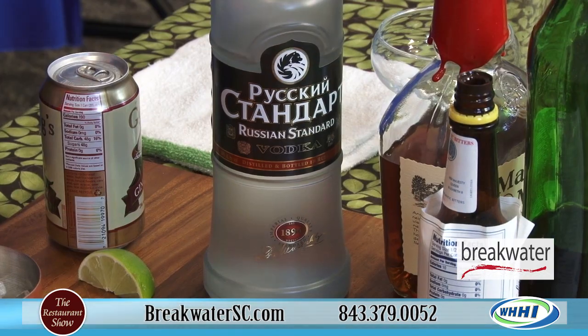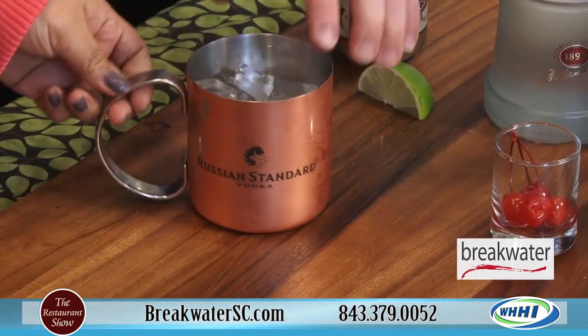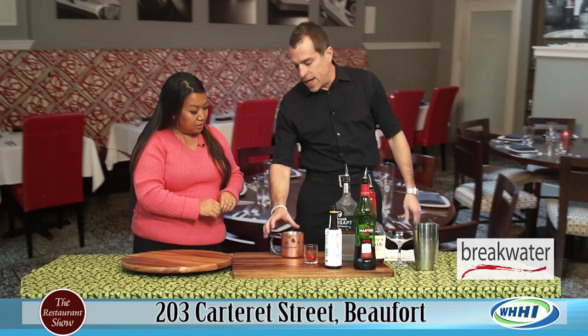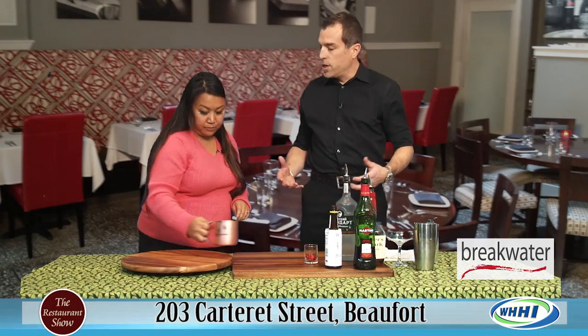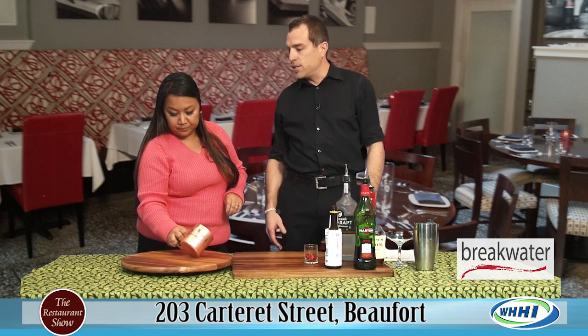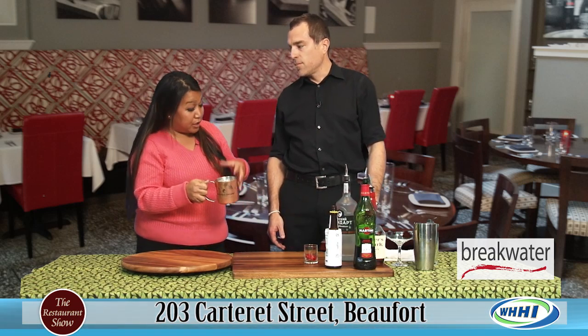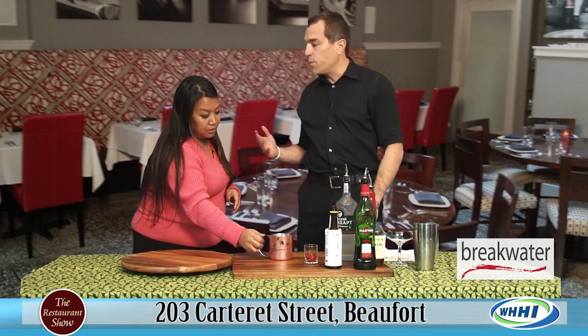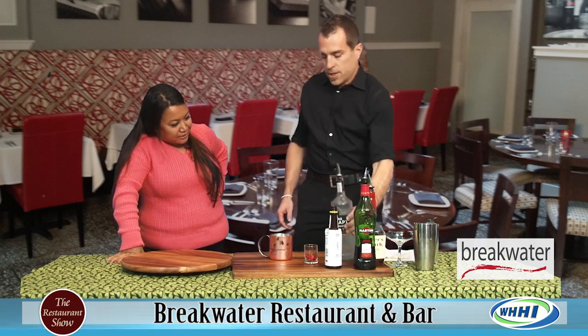We're going to start with the Moscow Mule. You can see we have a copper mug out here in front. Now is this special? It is — copper is a great conductor, so as you can see it's already starting to sweat up a little bit. It keeps the drink cold, so when you get towards the end you're still going to have ice in there, still going to be a great cold drink. And we actually store them up on our shelf, so when you come in and see it you want one of those.